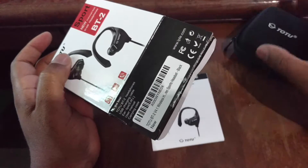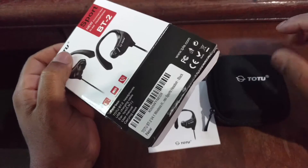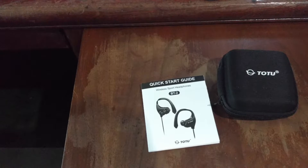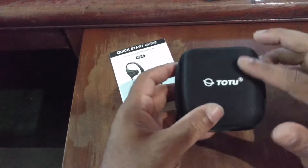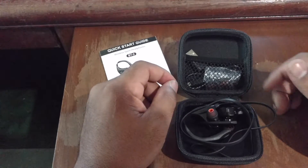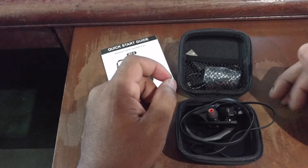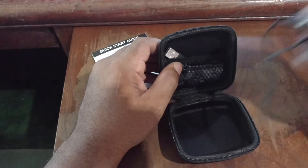It says it has an ergonomic design to stop the headphones from falling out — always a plus when you're in the gym going hard. Inside the box we have the user manual, the headphones, the earbuds, and the charging cable, all inside a nice protective pouch. These pouches are actually pretty solid — I got one with another pair of TuTu headphones I reviewed, so I'm adding this to my collection.